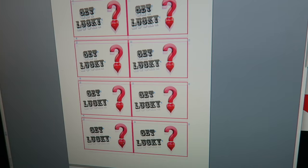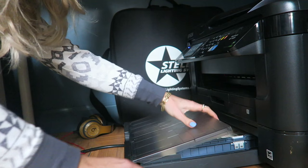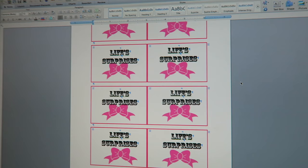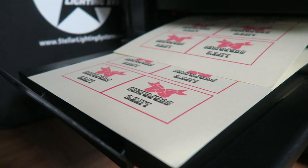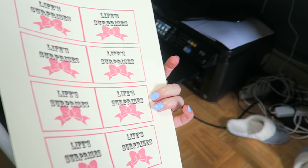I made my Get Lucky cards and my Life Surprises cards using Microsoft Word — I used a table format, found some images online, put them in, and edited everything how I wanted. I printed one page at a time: once my first page was printed, I put it back in the printer face up going into the printer, then printed the second page as the back — so they're double-sided cards. You can pause the video to see exactly what I wrote for each card. The Life Surprises cards came out the same way — nice and double-sided.